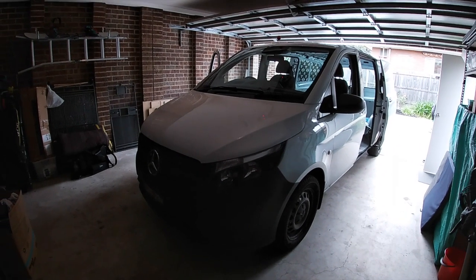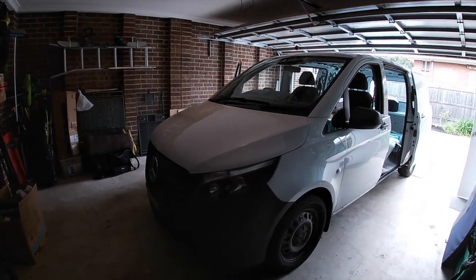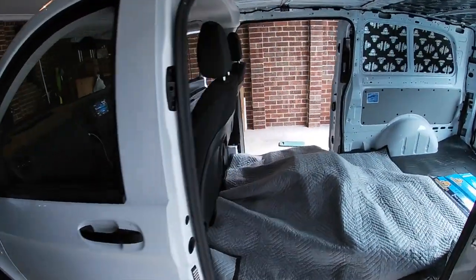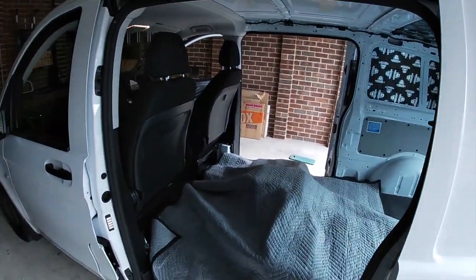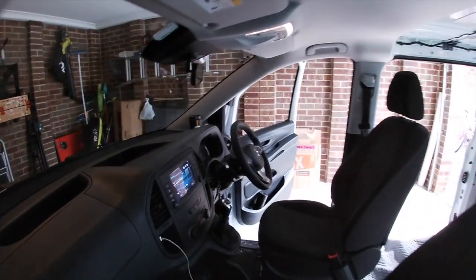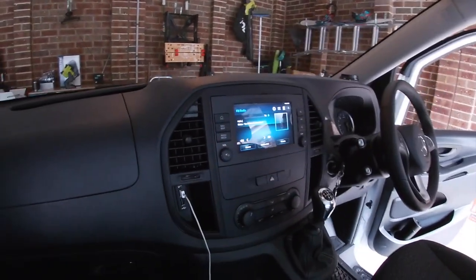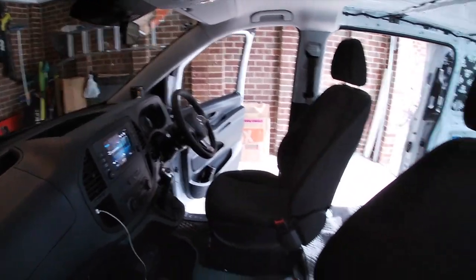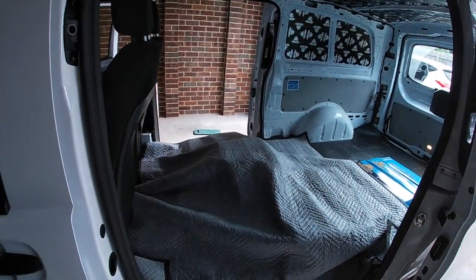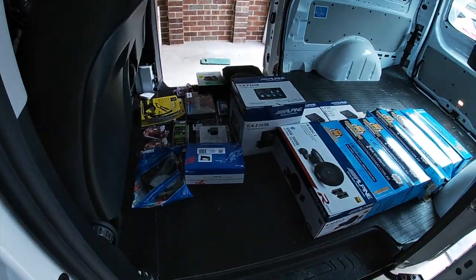Good morning YouTube people, today we have an exciting project — a brand new Mercedes Vito W447 van. The driver is a bit of a stereo fanatic and he's totally not happy with the standard stereo. Apparently the Apple CarPlay just cuts out about 10 times every journey.